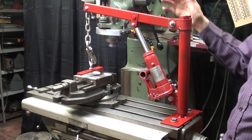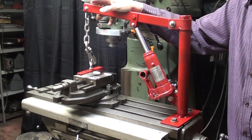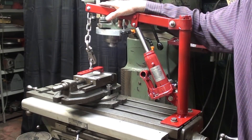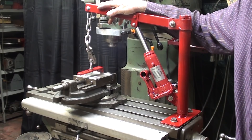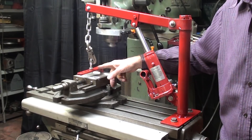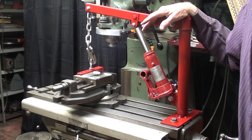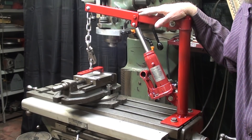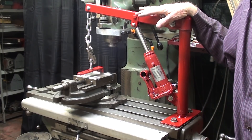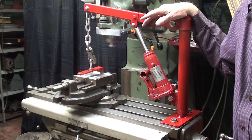That concludes the two-part video series on the crane for mounting a vise on the Bridgeport mill. There will be a little extra credit where I'm going to show you how to find the center of gravity — it's a simple thing, you could probably figure that out yourself. Also, at the very end, lots of still pictures. I hope you enjoyed the video; I sure had fun building this. Thanks for watching and I'll see you next time.